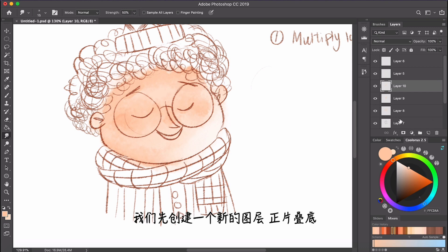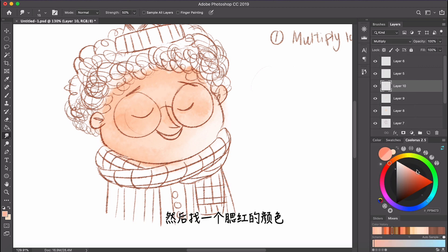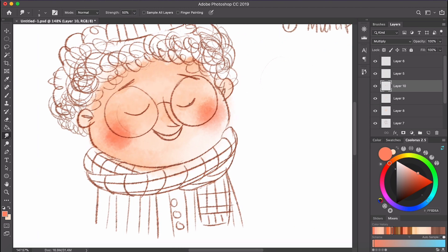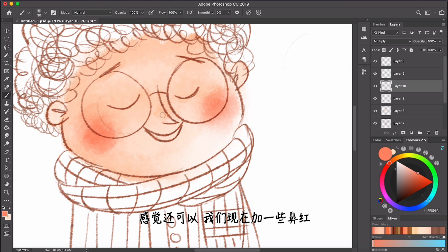We create a new layer, set it to multiply, and find a color for blush. Then just blend it out. Looks nice. Let's draw some blush on the nose tip as well.